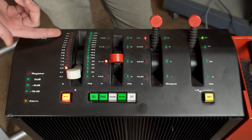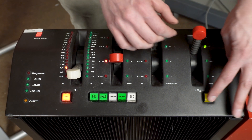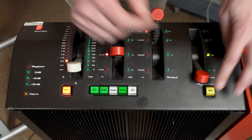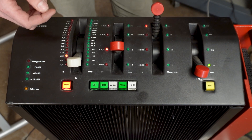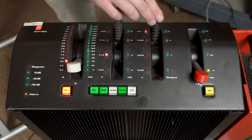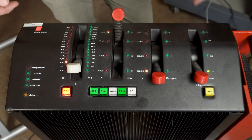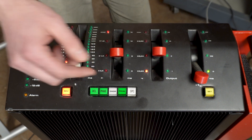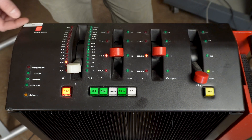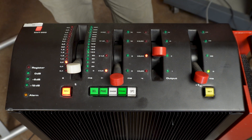So I just changed the reverb time. You can change the pre-delay, the high-frequency roll-off — right now it's at max, and there it's at minimum — and the low-frequency multiply factor. So this is 1.0, this is half, and so forth. Let's see what it sounds like.